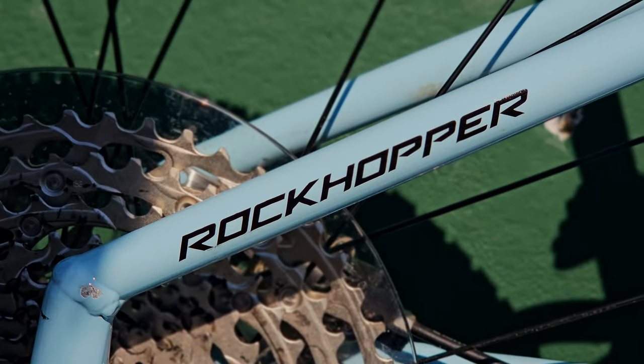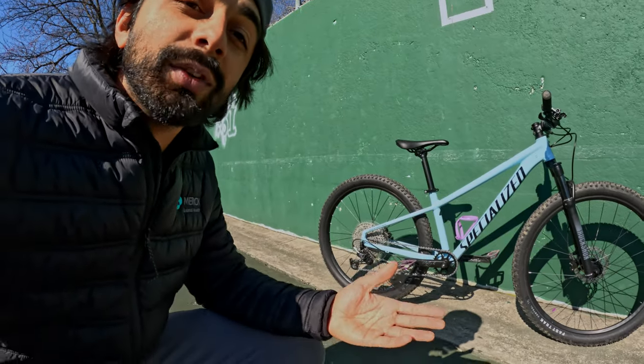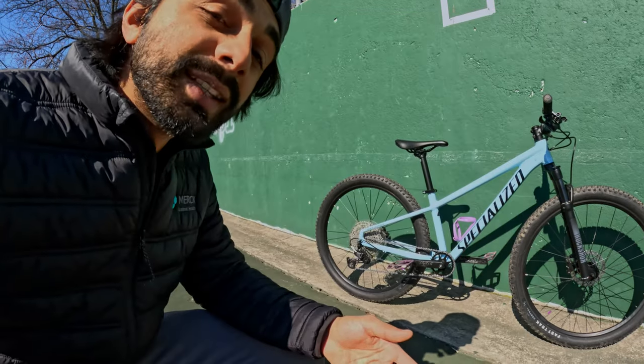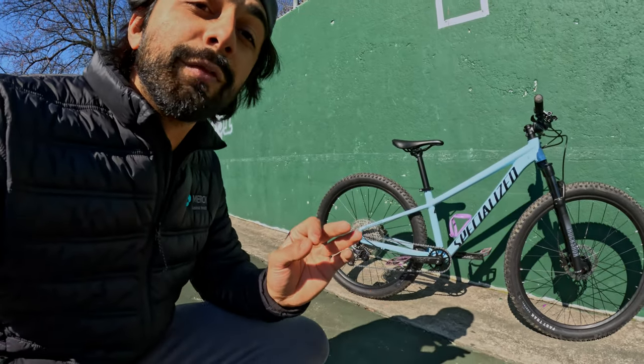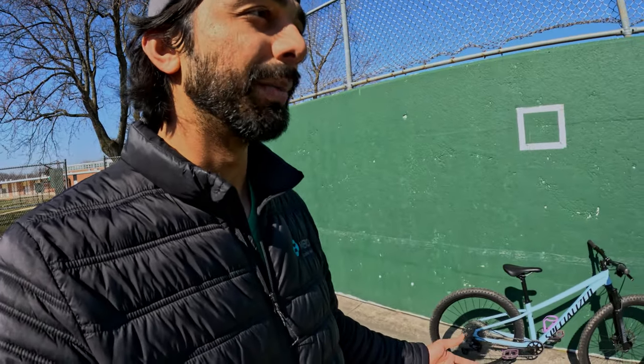The Specialized Rockhopper is a hardtail platform for the Specialized brand. Overall it's seen as your entry-level hardtail — comparable to something like the Trek Marlin, which a lot more people are familiar with. This is going to be a lot of people's first mountain bike. So what are you looking for with a first-time bike? You're looking for affordability — no one wants to enter a sport not fully committed and spend thousands of dollars. You're looking for comfort, and a bike that isn't so specialized that you can only do one thing with it — no pun intended.